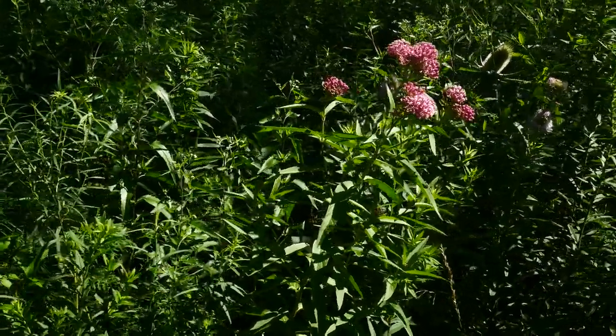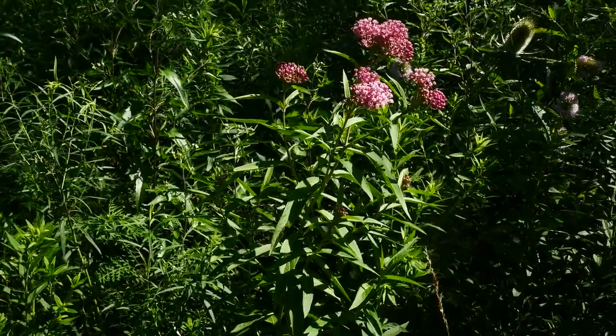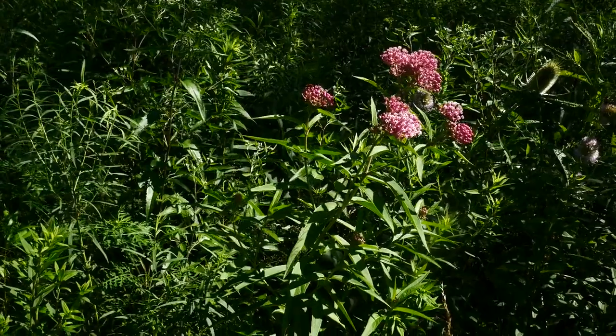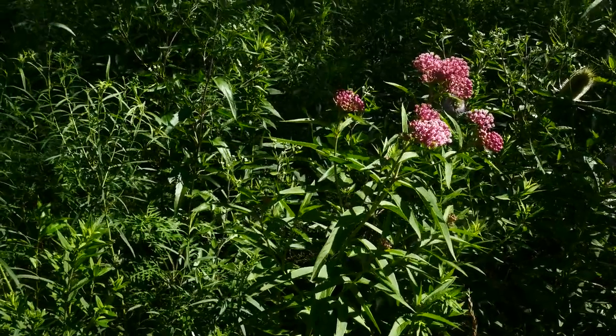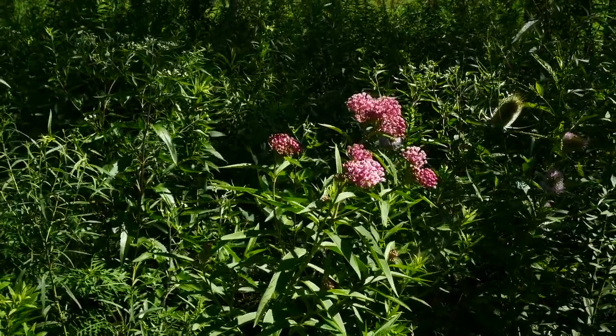It's got these gorgeous pink flowers — five-parted flowers, and we'll get a closer look at those in a second. Wonderfully smelling flowers, kind of bubblegummy smelling, kind of a light rosy smell. It grows three to six feet tall. I've seen some pretty big ones.